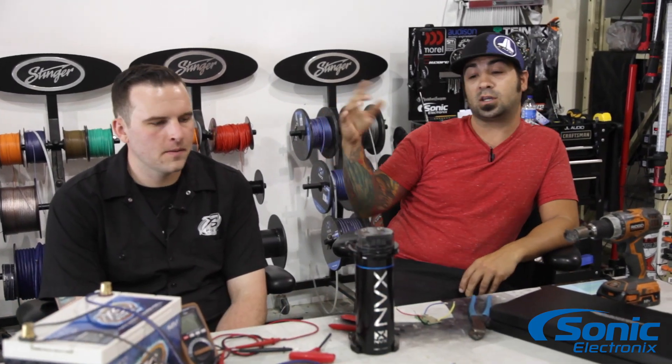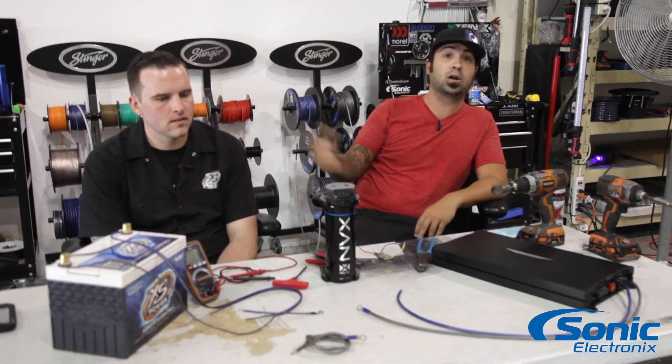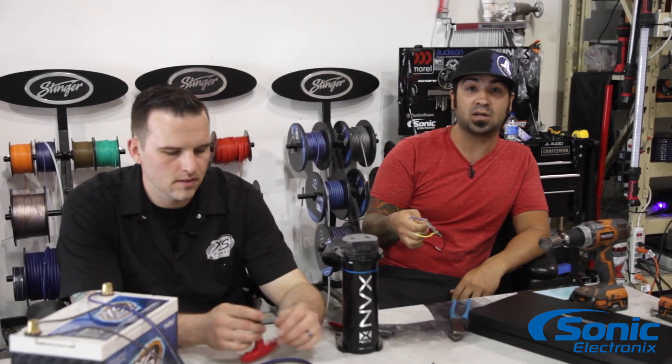In this video you're gonna see us show you how to charge a capacitor. We're gonna show you the connections on a capacitor and how it works, and we're gonna talk about capacitors more than just showing you how to hook them up. So we're gonna start by showing you how to charge the capacitor with the charging tool that's included with capacitors.